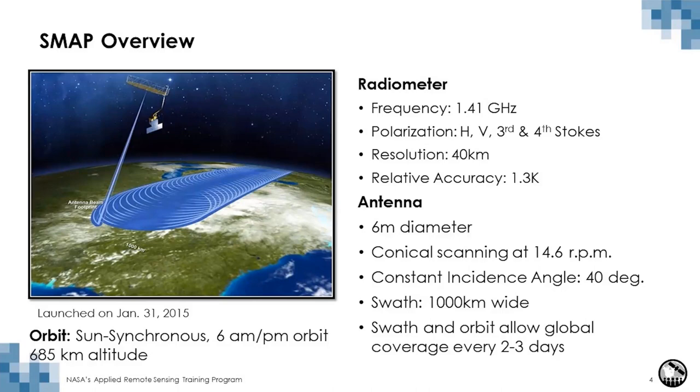That allows for a two to three day global revisit because of swath-to-swath overlap, but in terms of an exact orbit revisit it is an eight-day exact orbit revisit. SMAP was launched into space on January 31st, 2015.